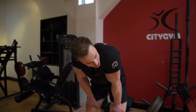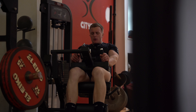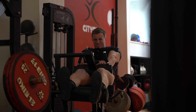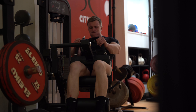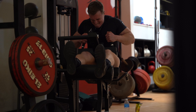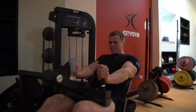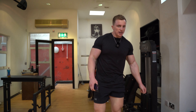Alright, hamstrings and then done. 39 minutes on the button and we are done. Quick and efficient — you don't need to spend hours in the gym to get an effective workout done. Concentrate, focus, knuckle down, and do what you've got to do.